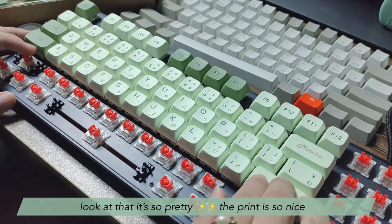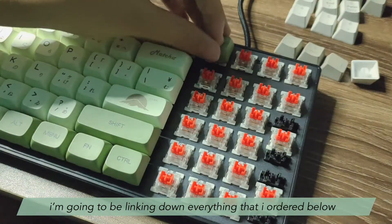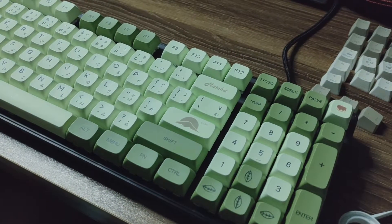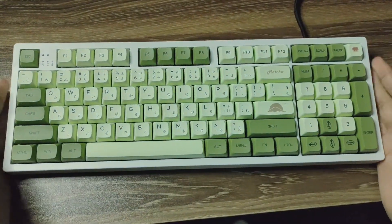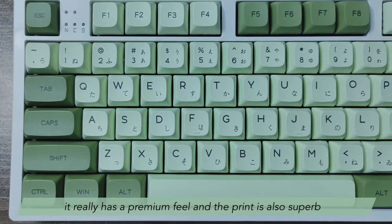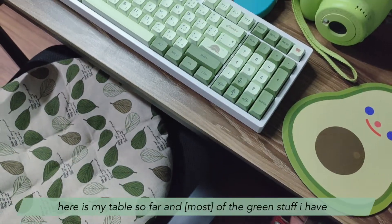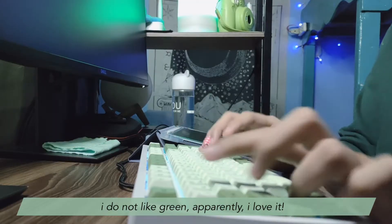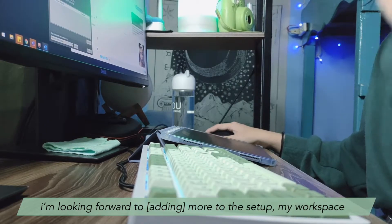Look at that — it's so pretty! The print is so nice. I'm going to be linking down everything that I ordered below, starting from the cushion up to the keycaps. The keycaps are so nice, smooth to the touch, with a really premium feel and superb print. Here is my table so far with all the green stuff I have. Apparently I do not like green — I love it! I'm looking forward to putting more green into my setup and workspace.